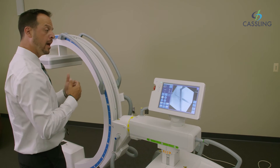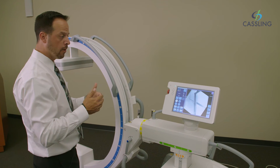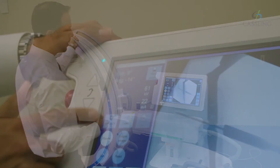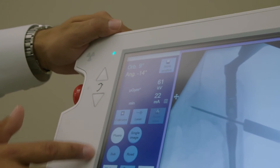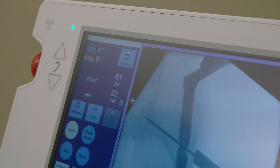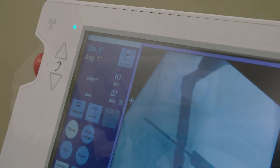You also have the ability to tell what orbital degree or angular degree you are in, right here in the top left corner of the screen. As I'm moving the orbital degree and angular degree, it keeps a precise reading letting you know exactly where we are.